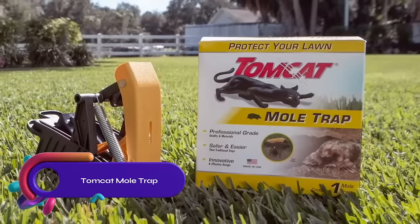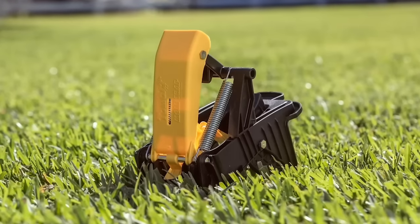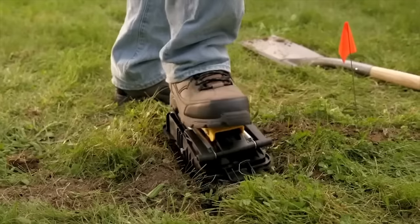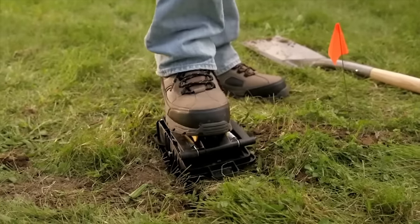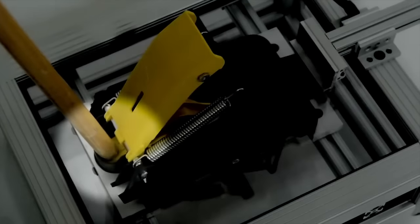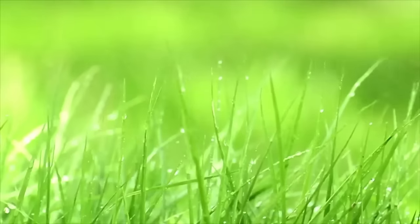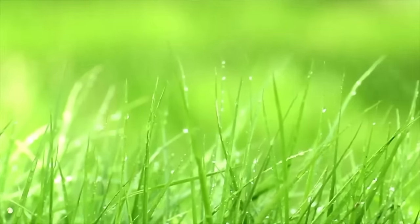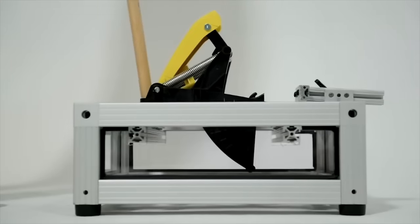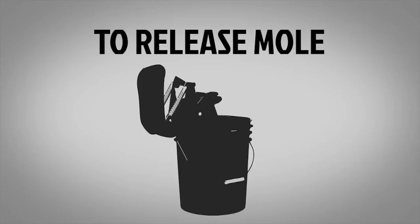The Tomcat Mole Trap is a hands-free, easy-to-use, and humane trap for moles. It's made with professional-grade materials and is safer than traditional traps. Simply locate an active tunnel, insert the trap, set the trigger, and it will instantly kill any moles that enter. The trap is reusable and offers cost savings. For optimal results, place it in main runways. Puncture holes to identify active tunnels, mark them, and check the traps daily. Consider using multiple traps or alternative methods for larger mole populations.